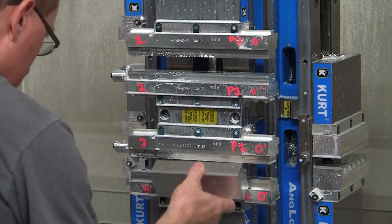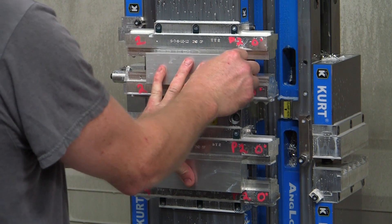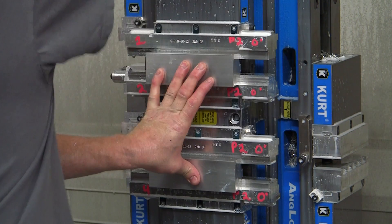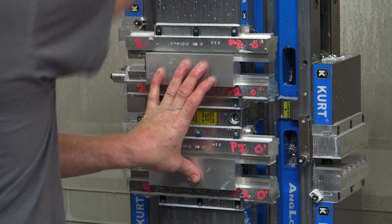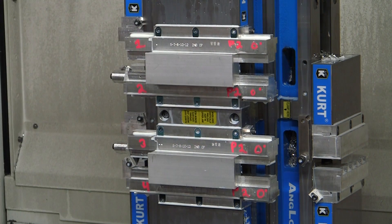Operating two shifts a day, six days per week, MME was able to frequently max out a machine's capabilities. That meant MME was machining over 200 inches per minute, which they could not achieve before switching to the Dove Lock system.